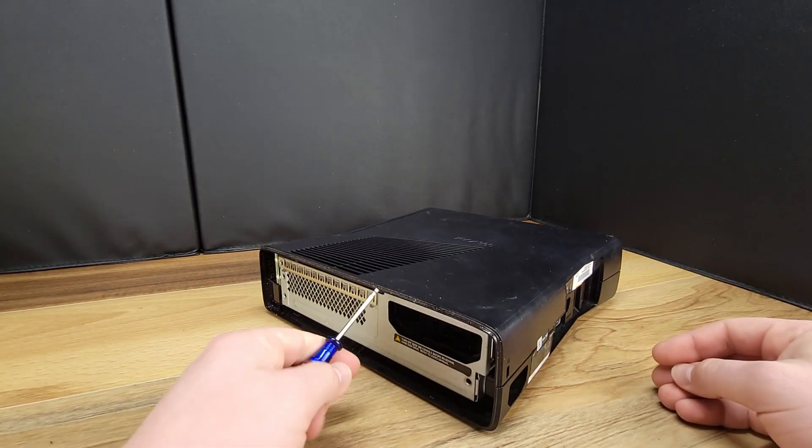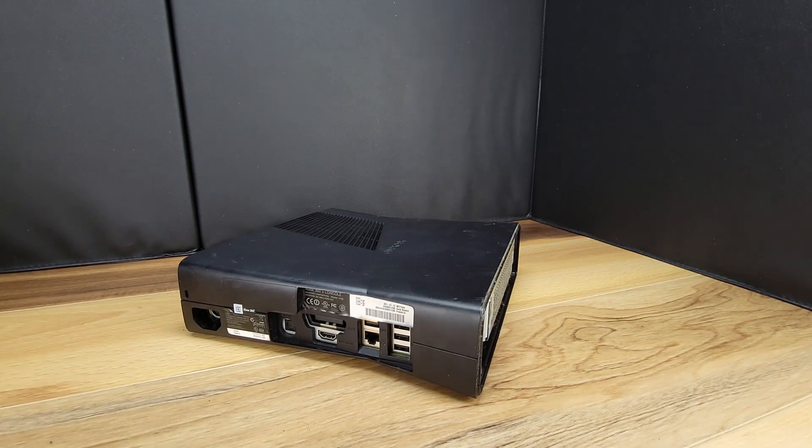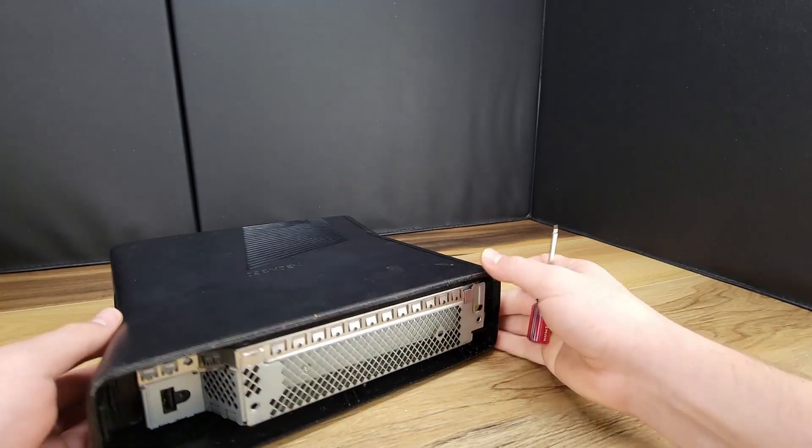Now it's time to split the case. Starting at one side you'll want to use the small screwdriver or a pick to loosen the clips, freeing the two halves from one another.